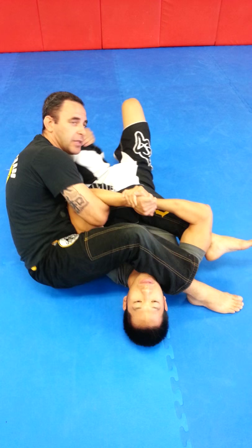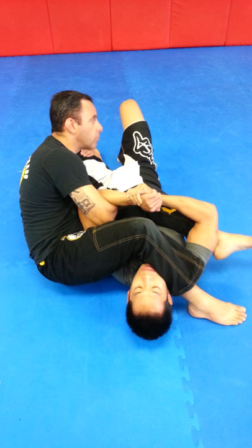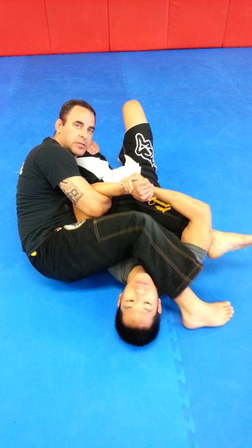So right here, use this leg, foot down, hand control, trap the leg. Make sure the head is tied on the leg here so you don't hurt yourself kicking.